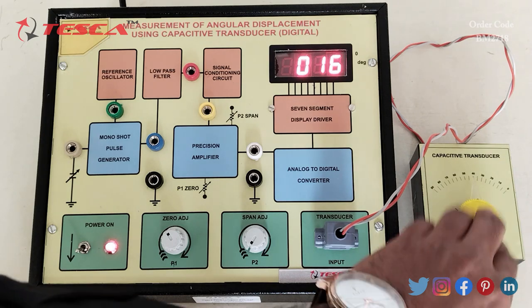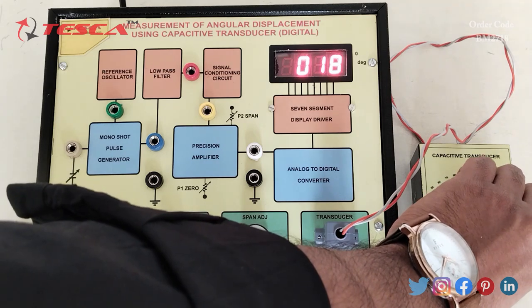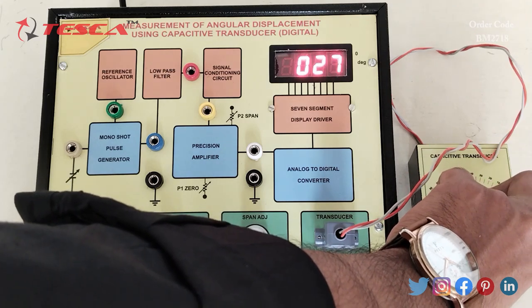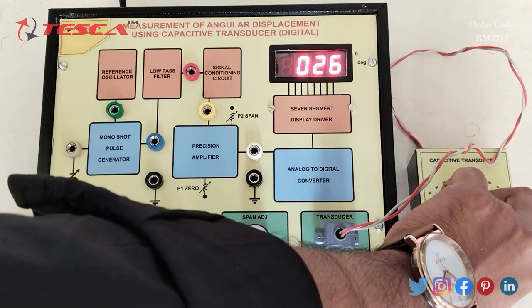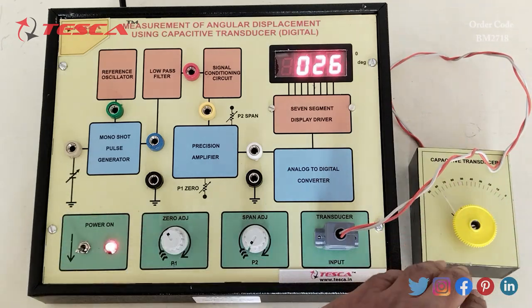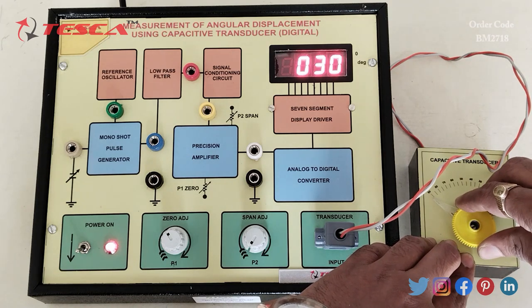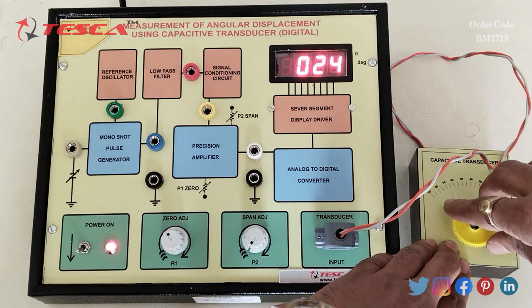Now let's keep it at 40, then at 50, 60, then 70, then 80, and then at 90. At 90 degrees, the display reads approximately 30 degrees.